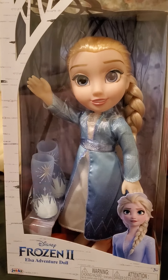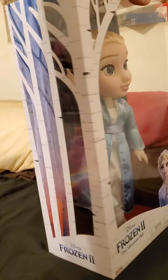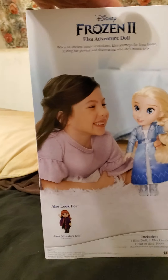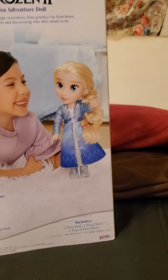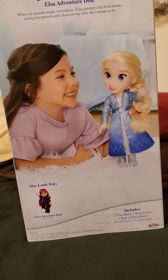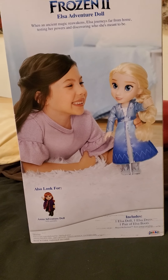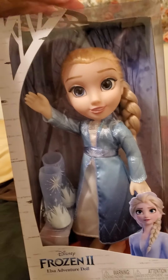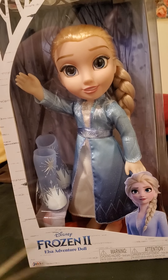This one right here. Here we go. All right, let's open the box, shall we?